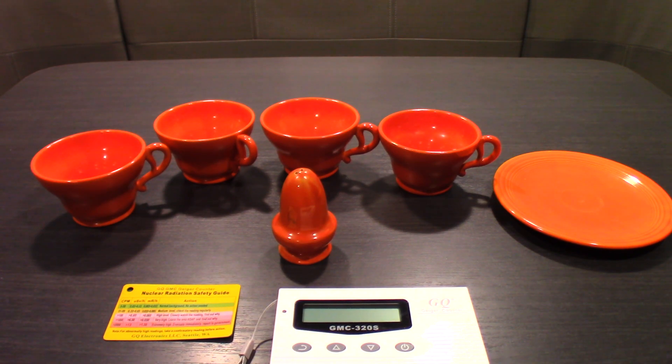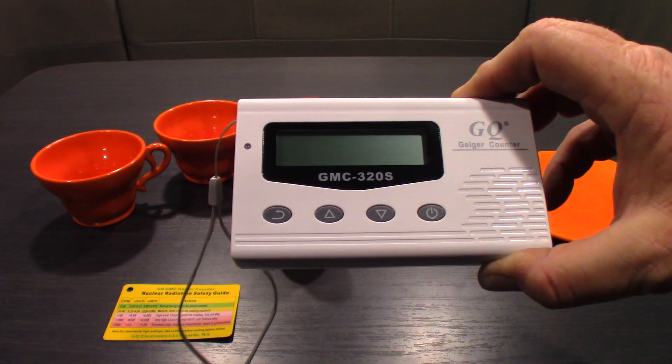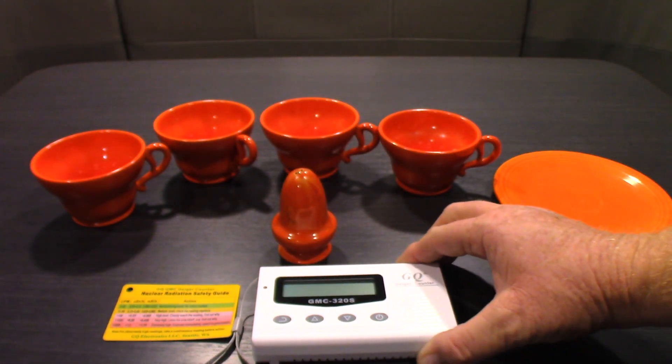I went on Amazon and picked up one of the cheapest Geiger counters I could find. This one's made by GQ Electronics - their GMC 320s model. At the time I purchased it, back in December I believe, it was like $69-70. Now I think it's on sale for less, around $60. I didn't want something really expensive - the one he uses is like a $3,000 unit. I don't need anything like that; this is just for fun. So I picked this up so I could put it in my cell phone pocket and go into antique stores.